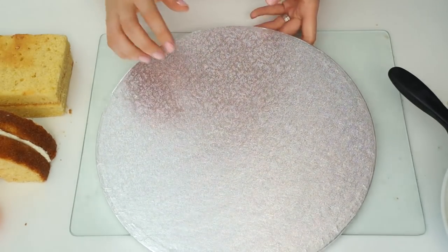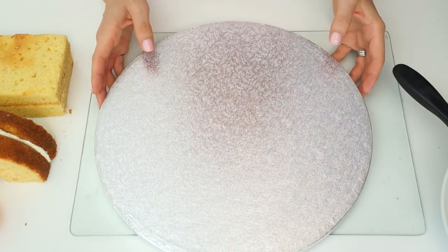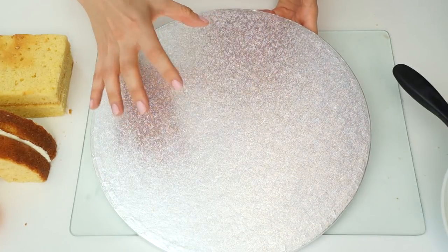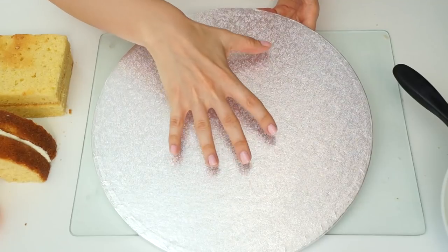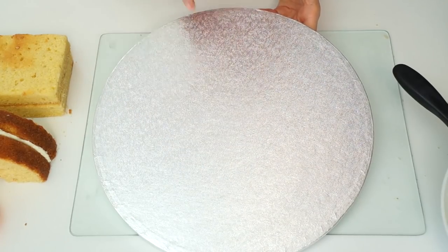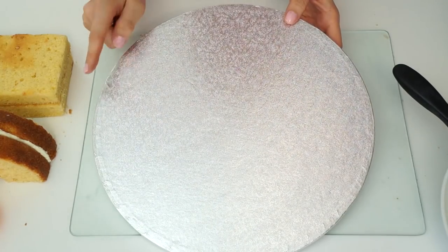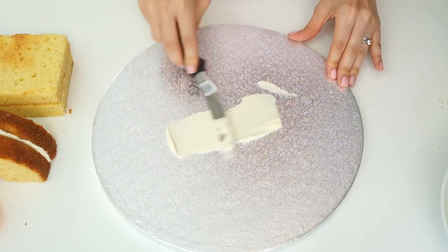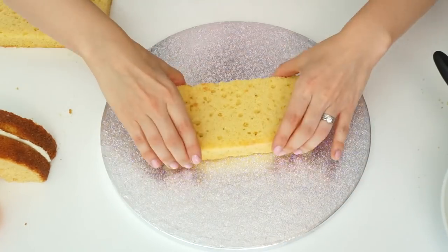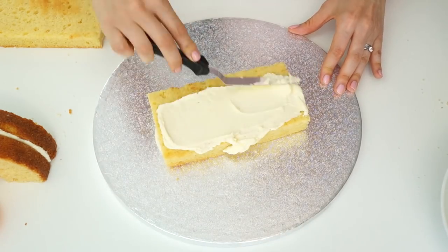When I make cakes I usually cover my boards first and then add the cakes, but for this one because it's going to be a slightly awkward shape and I don't want to pick it up once it's made, I'm going to prepare the cake directly on the finished board. I'm using a 13-inch drum board that measures around a centimeter in height, and I'll pop a small amount of buttercream to stick down my first cake — one of the rectangles.